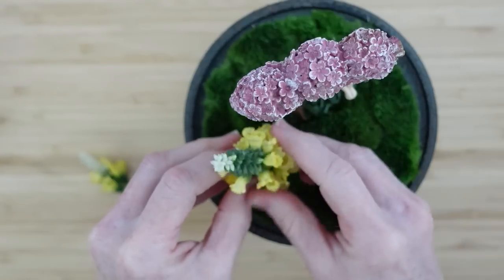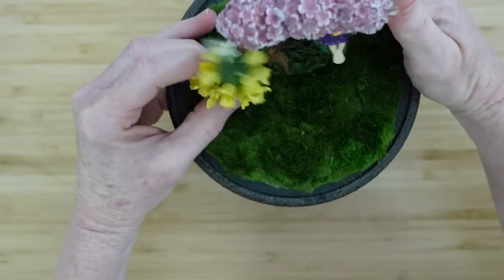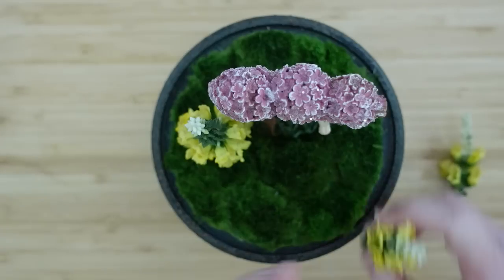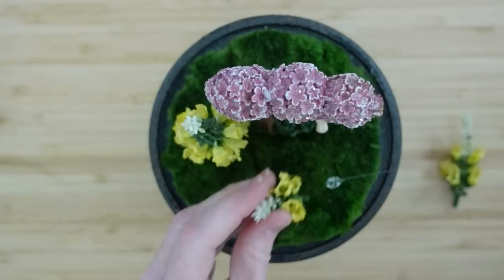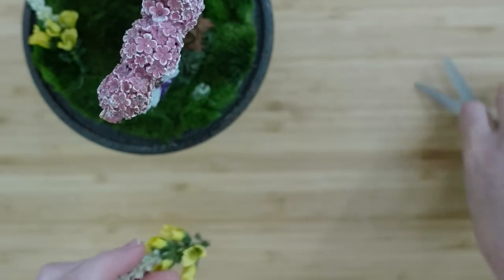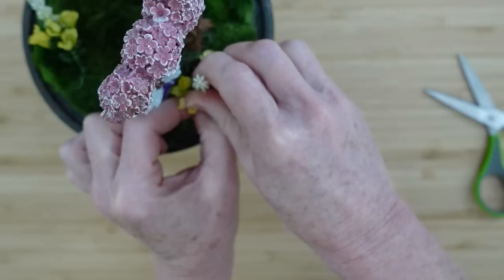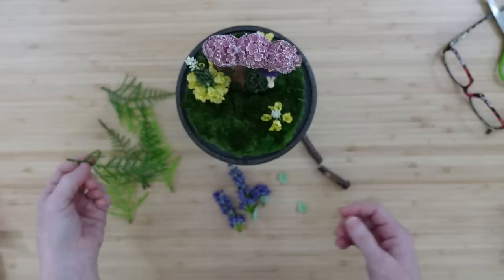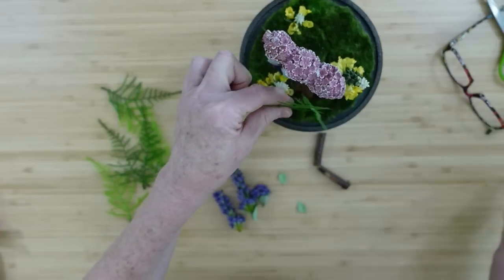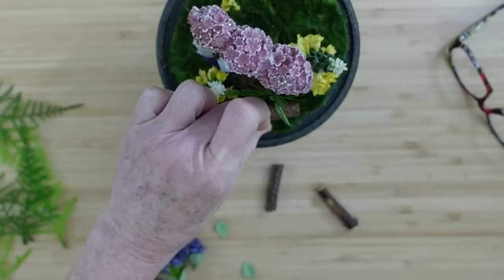Now that she's glued in place we're gonna start dressing up the inside. Keep in mind you want to keep your florals to the inside and make sure they are not much higher than the top of that little tree, because they'll bend when you put the cloche back on top. I love these little snapdragons — you've got to hold them in place while the glue cools. I recently got these on a garland from Goodwill and pulled them off because the fern is just so delicate and beautiful — it gives me a little variety to mix in.